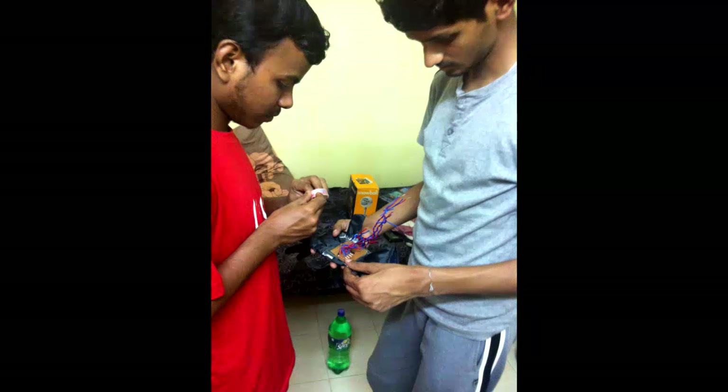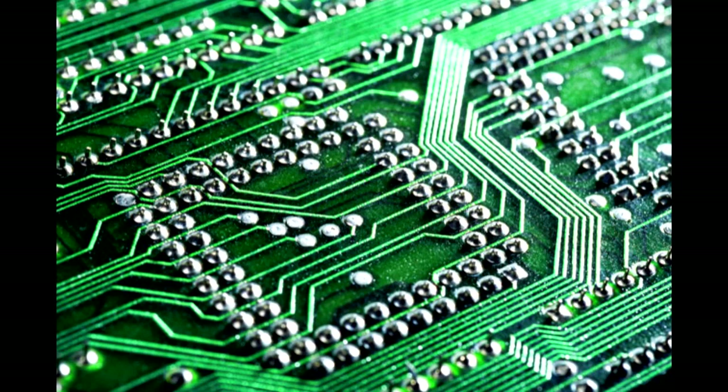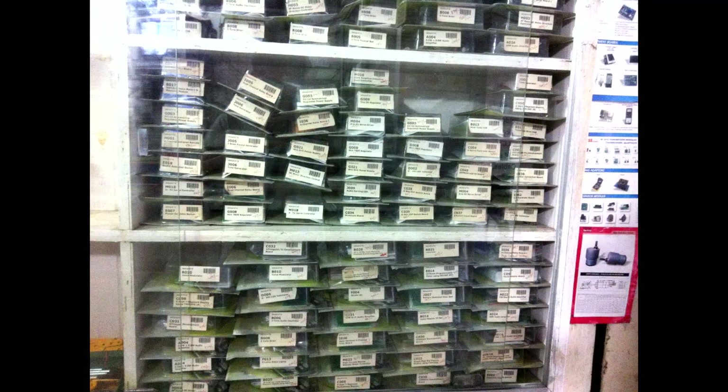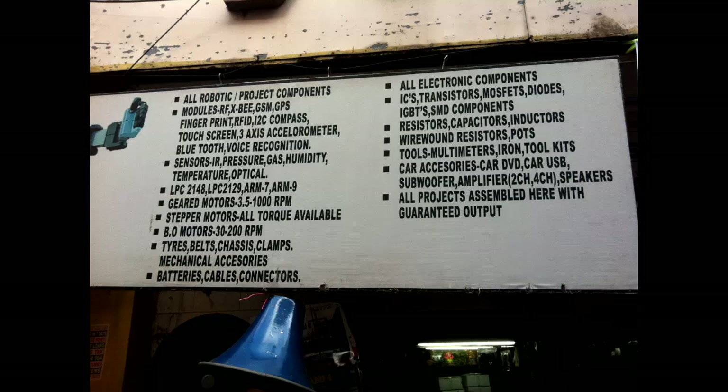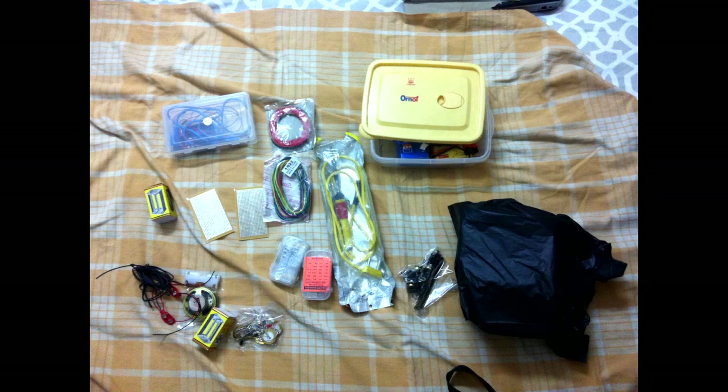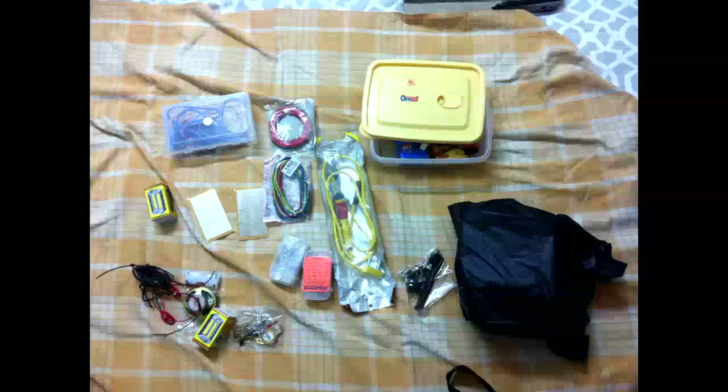Day 1: I browsed through some awesome electronics projects on YouTube, finalized the cool projects that I would be working on, and then went to Roland Electronics at Koti, Hyderabad to buy the required components. Apart from buying the components on my list, I started inquiring about other components in the shop like ATmega ICs, solar panels, RGB LEDs, spacer sensors, and Bluetooth modules. It was really interesting to know about the costs, and now I have a better idea of whether I can use them in my projects.